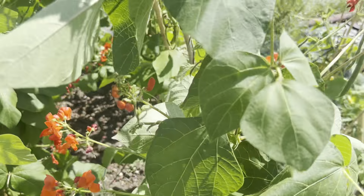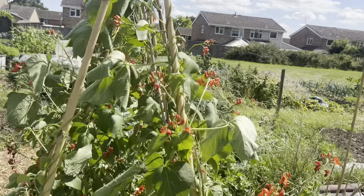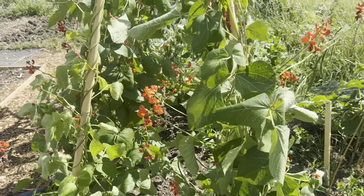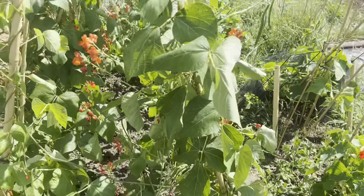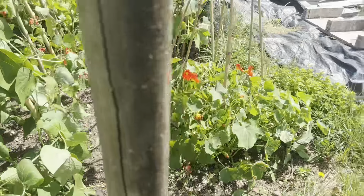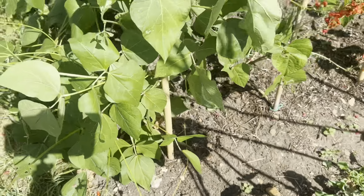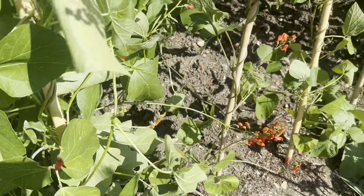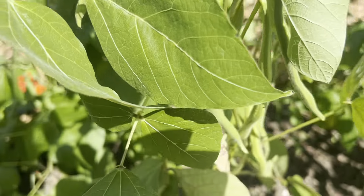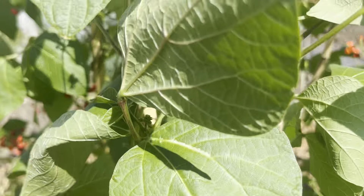This side of the frame has done better than that side of the frame, although we're seeing some really big ones like that — I'm going to harvest that one later. I'm going to have to google how to freeze them. There are another couple I've seen that I will harvest to eat, or like I say, to freeze — we'll see.